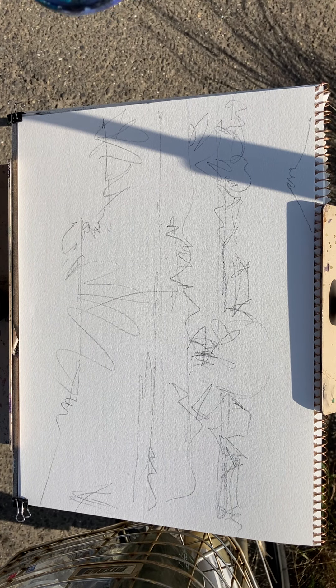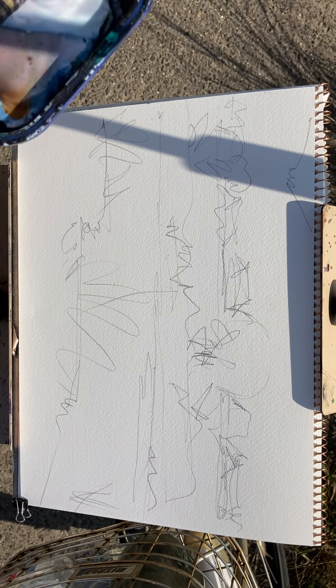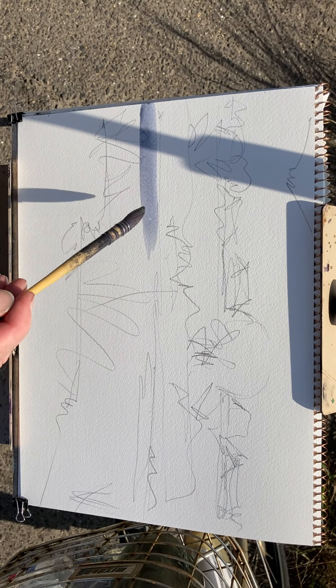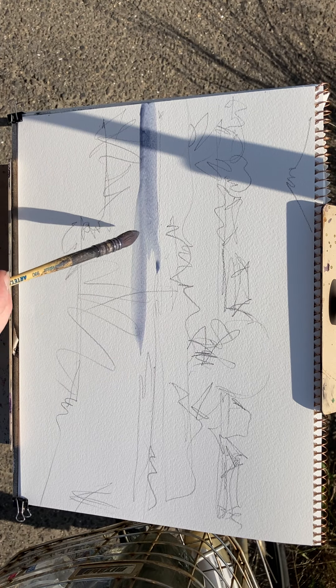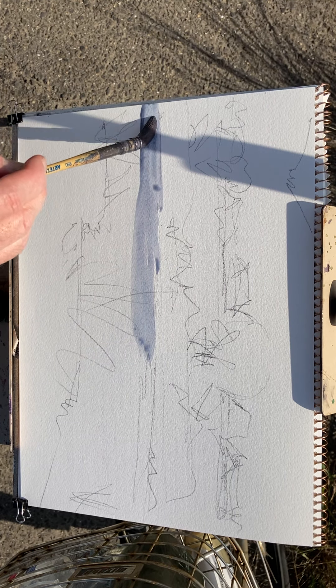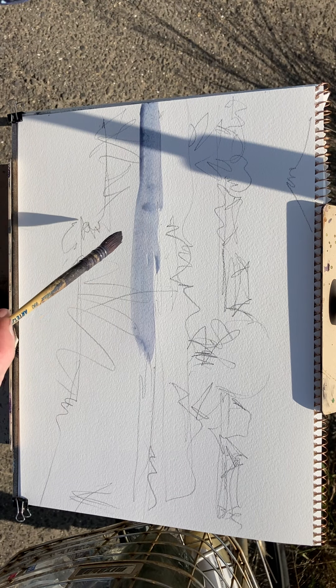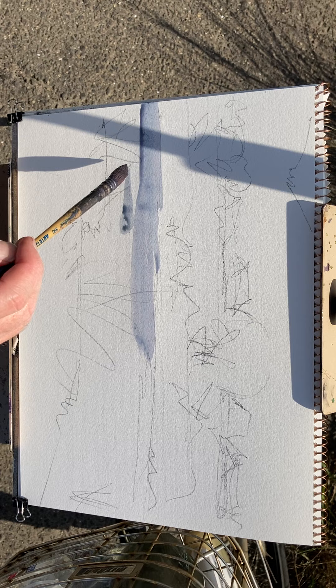If you want to do a really pretty picture, do it after you've done your sketch. Even after 20 years, it's still like that for me. So do sketches — that's my opinion.